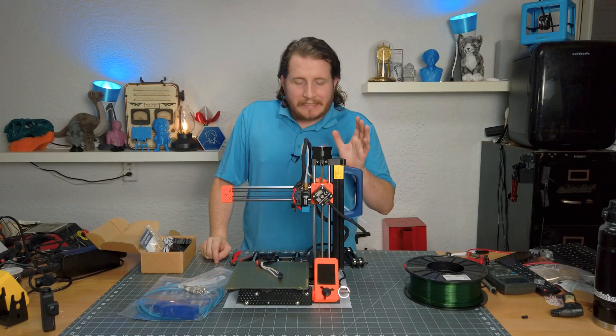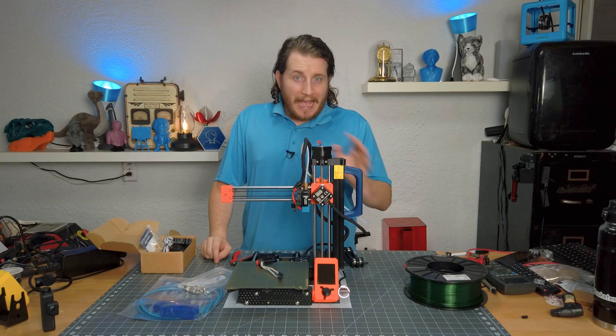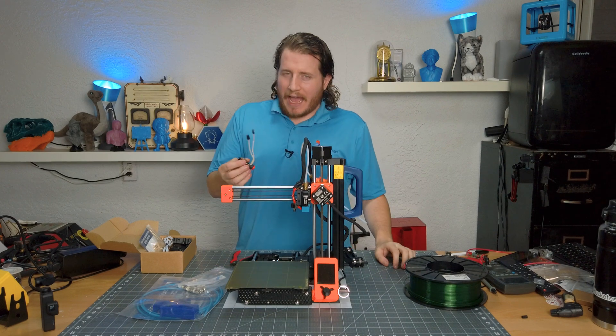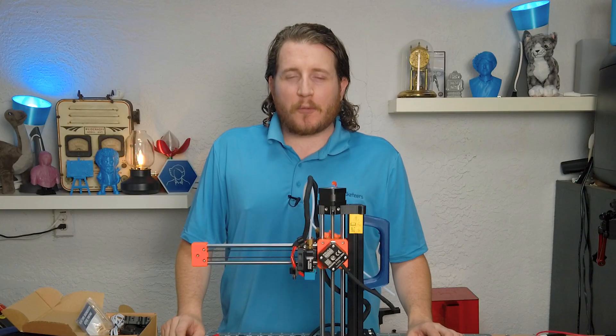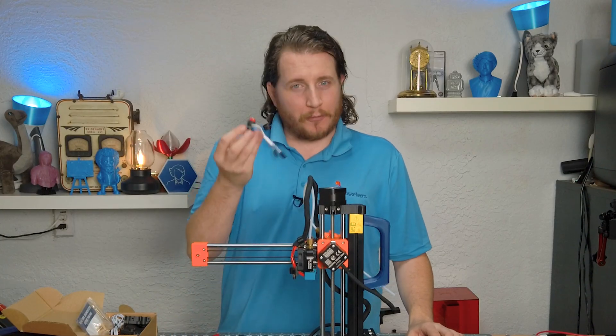The Prusa Mini is a pretty damn good machine as it stands. We're going to add a little bit of something to make it a whole lot easier. Let's upgrade a Prusa Mini with a Revo Micro.